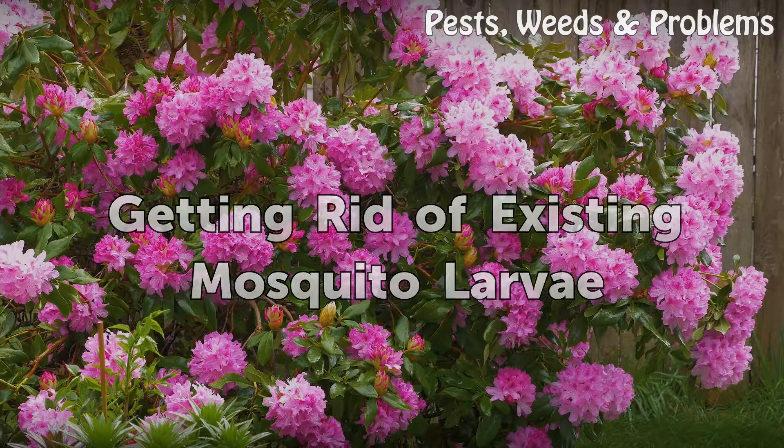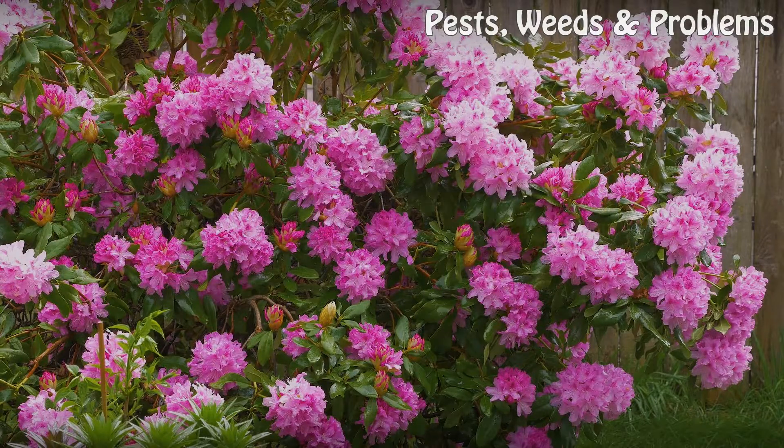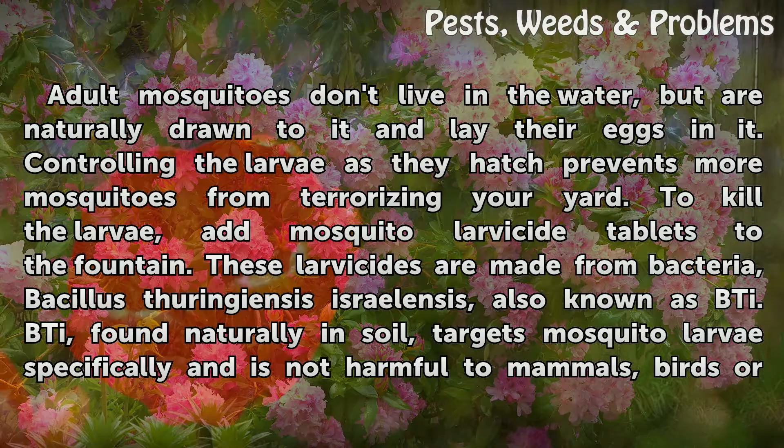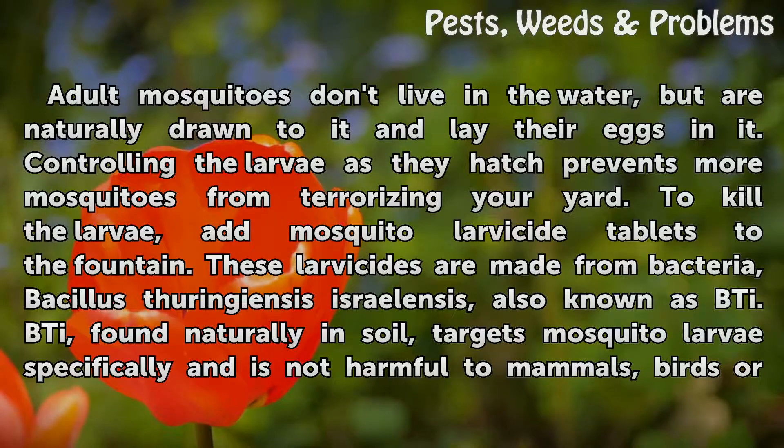Adult mosquitoes don't live in the water, but are naturally drawn to it and lay their eggs in it. Controlling the larvae as they hatch prevents more mosquitoes from terrorizing your yard. To kill the larvae, add mosquito-larvicide tablets to the fountain.